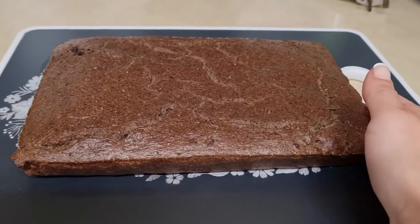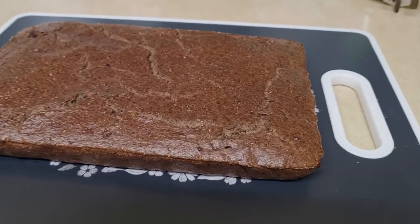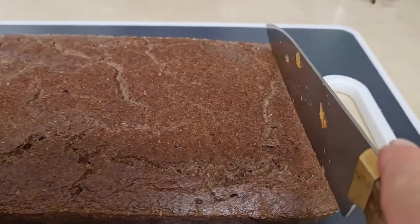So that's it, it's ready. It's still quite hot, but I want to show you how it looks like inside.